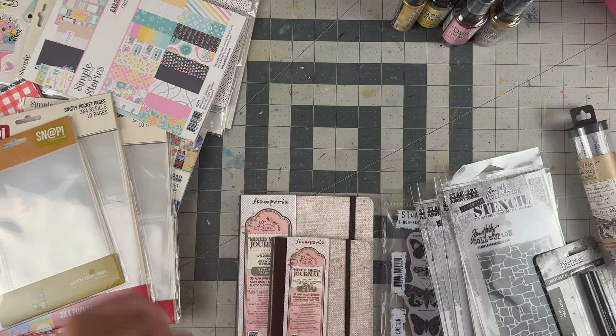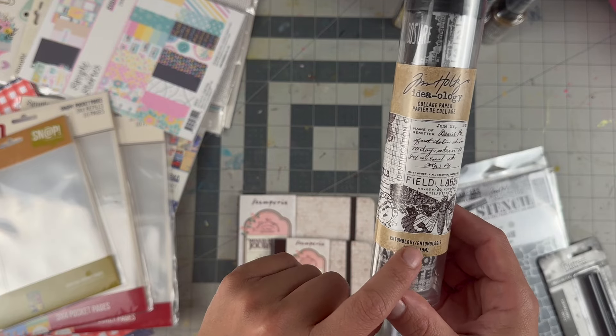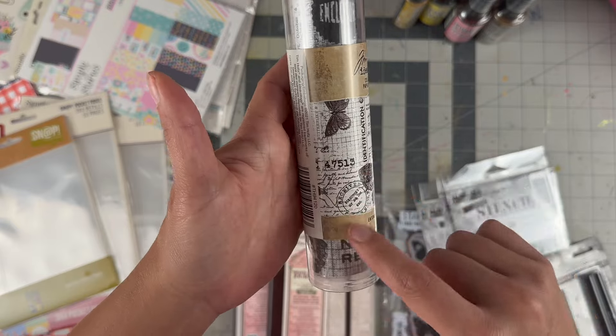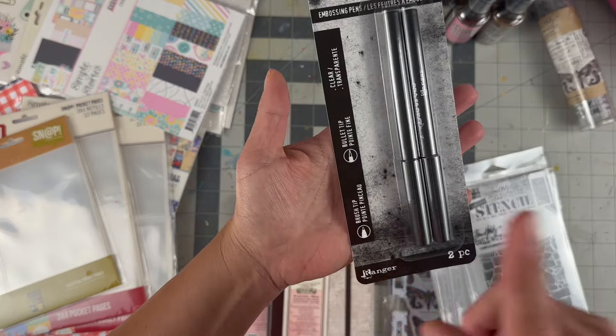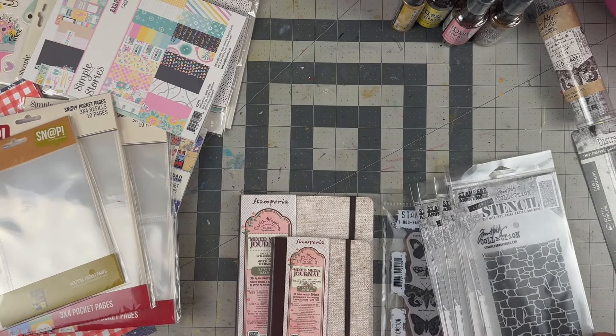I got collage paper — this one is the Entomology one, it's the roll of it. I have the Botanical one; this one has more moths, beetles, and some butterflies along with text, so I thought that was really fun to have for backgrounds. I also picked up embossing pens because I saw Tim do a bunch of cool things with them and wanted to give them a try — I haven't seen those in store.